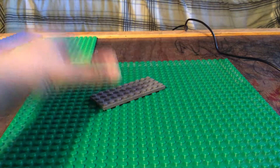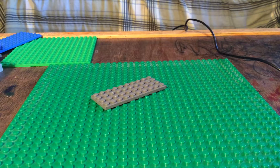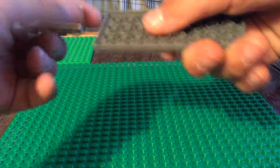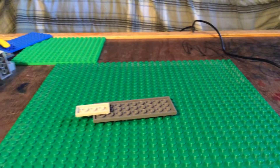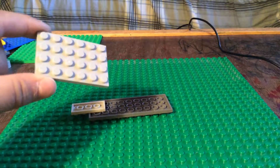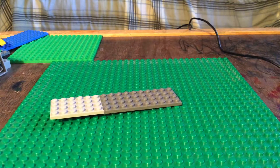You're going to take a piece like this. Any color you want, but I'm using dark gray for this how-to-build. Then you're going to take a 2x4, flip this over, and put it there. So that's how it should look. And then you're going to take a 4x6, stick it right there, and flip it back over.